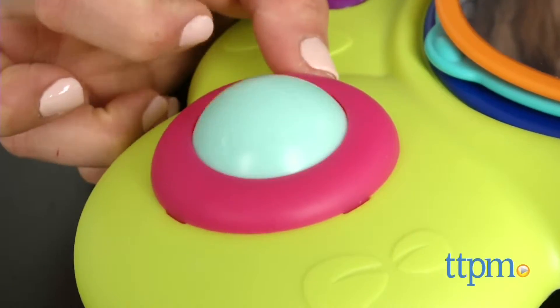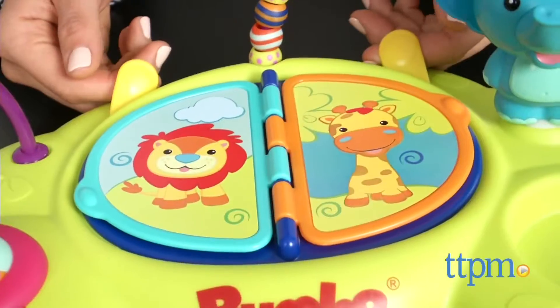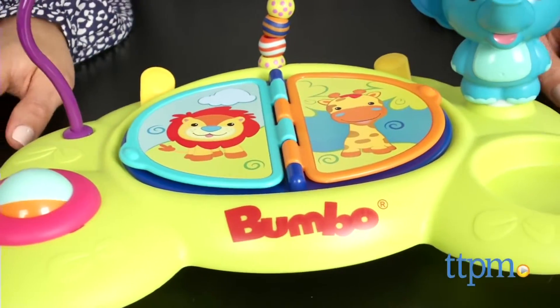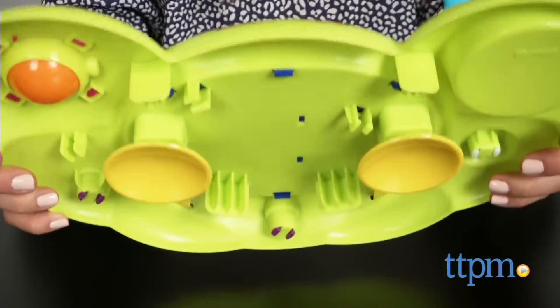There's also a cup holder to keep baby's drink nearby. When playtime is over, simply pull the yellow tabs to release the suction cups. The suction cups are quite strong, but the yellow tabs make release easy.